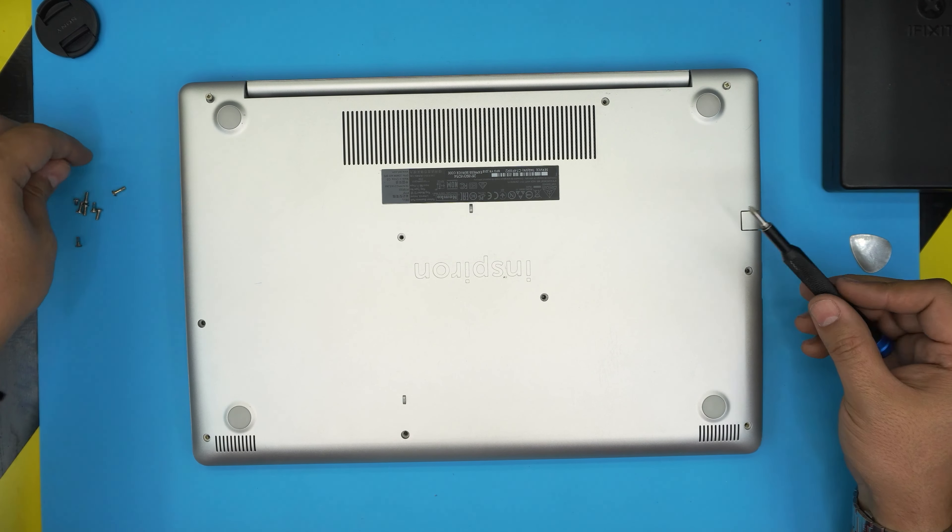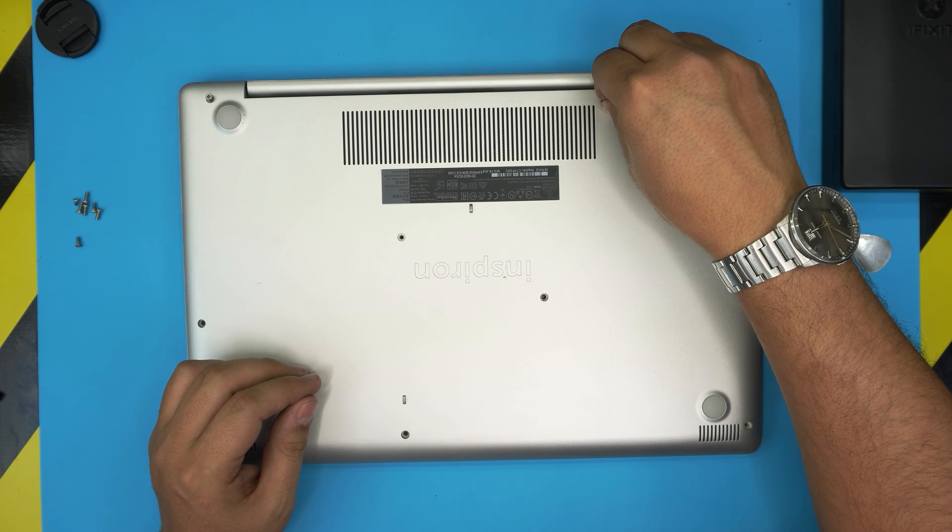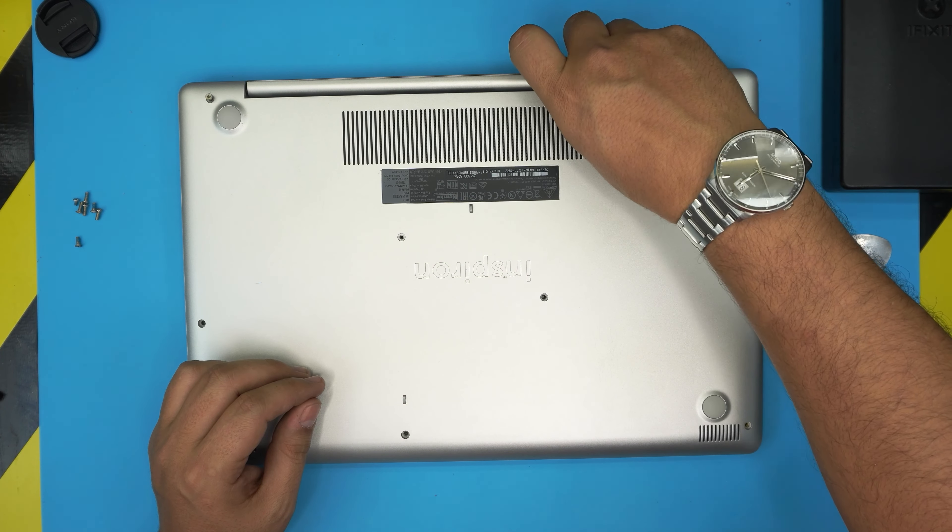In this video I'm going to go over how you can open it up and how you can change, replace, or upgrade the RAM on this model.